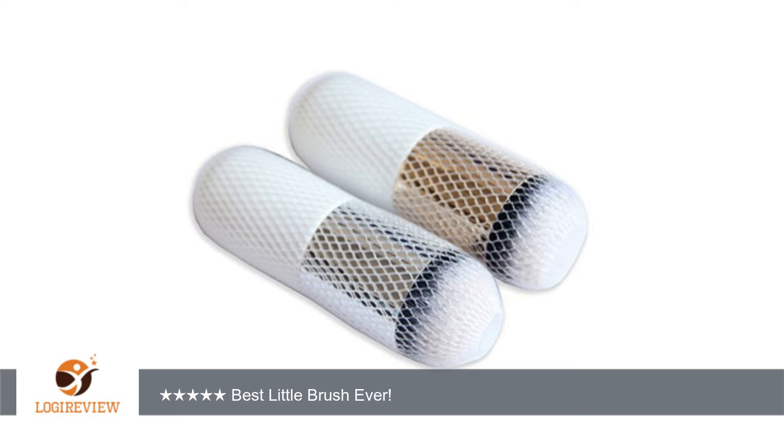Once you do that, I recommend putting a brush guard over it and sitting or hanging it upside down to dry. That way, the water won't run back into the ferrule and cause the glue to loosen. Thank you for watching.